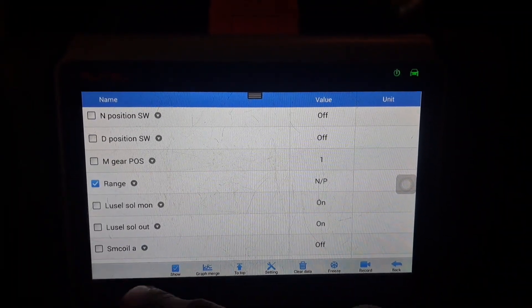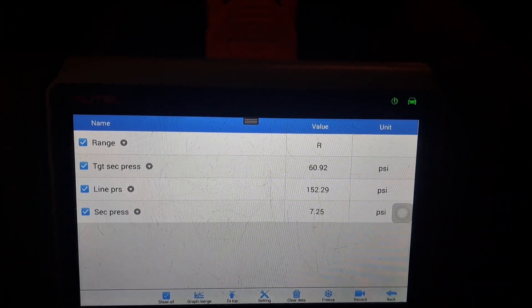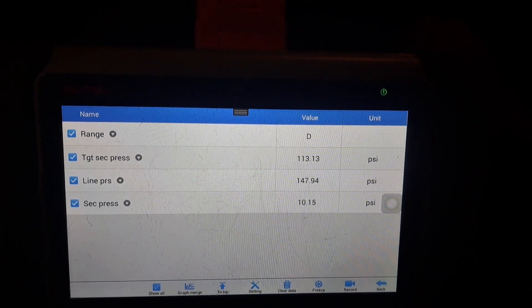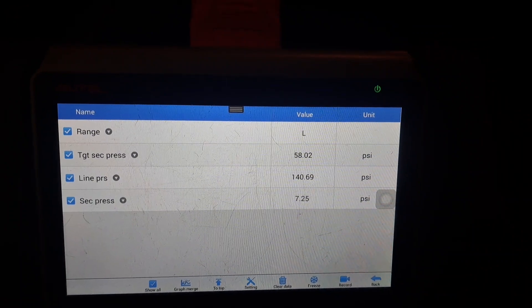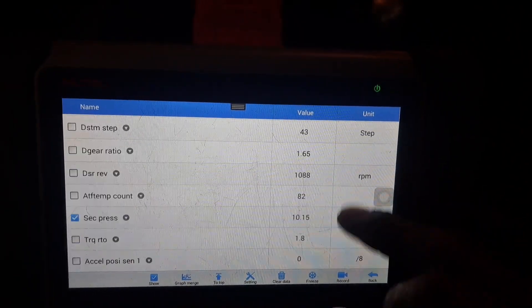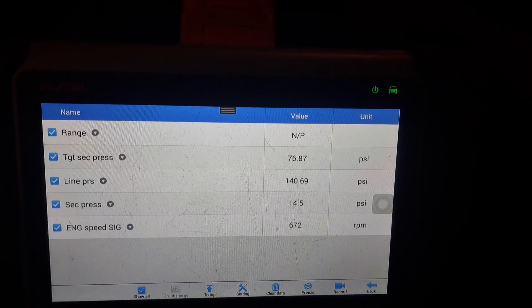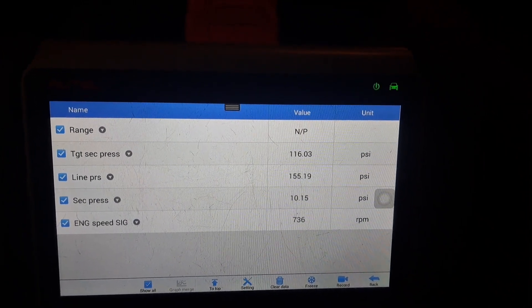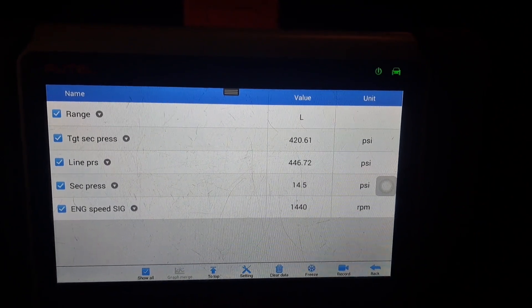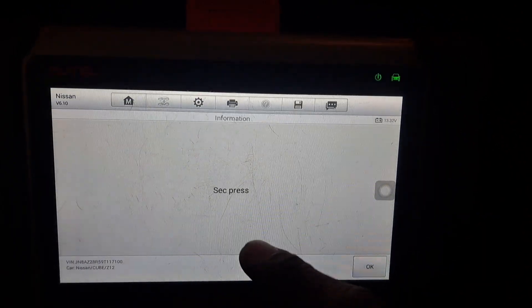There we go — range right there. This will be fine for some basic information. We're going to go to reverse — here are our values. Drive. Low. Let me pull up one more thing — engine RPM or engine speed. There we go. I want to say that SEC is secondary pressure, though I'm not sure what SEC is abbreviated for — usually it's 'second.'